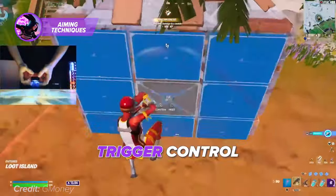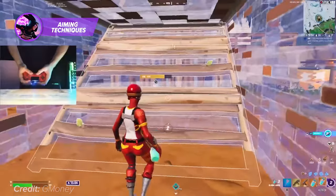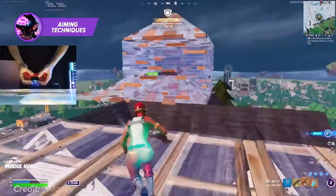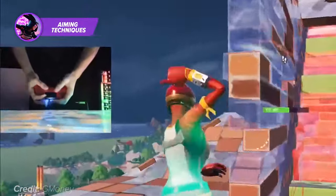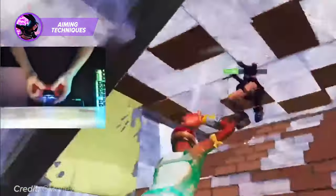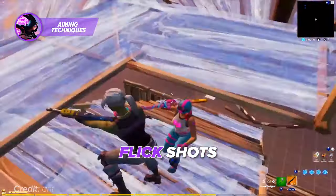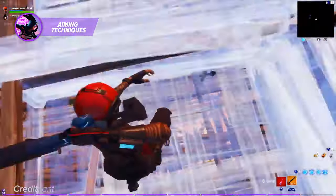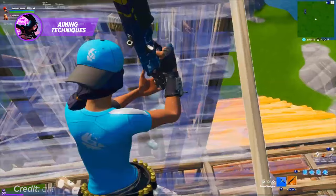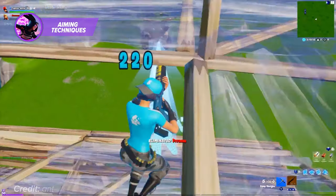Trigger control. Trigger control is another important aspect of controller aiming. The triggers on your controller regulate your shooting and aiming, so learning to use them effectively is key to improving your aim. It should be paired with thumbstick control to help you line up your shots and take down your opponents. Flick shots. Flick shots are a more advanced controller aim technique that can be difficult to master, but is highly effective. A flick shot involves moving your thumbstick quickly in the direction of your target and shooting as soon as your crosshair passes over them.